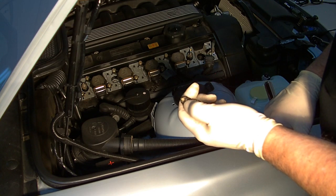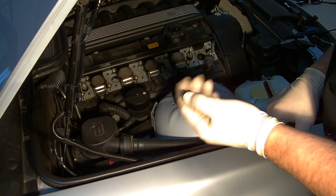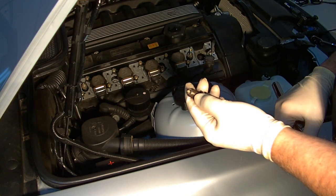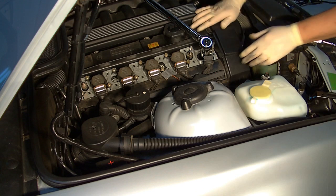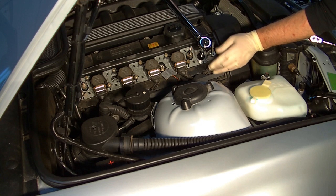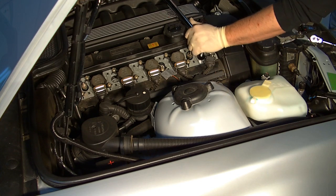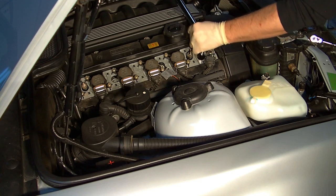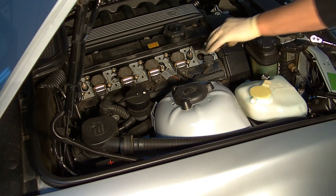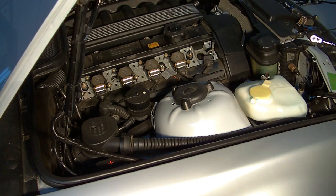Before you put the new plugs in, make sure they're gapped properly if they're a single prong. This is a four-prong plug, but getting them back in is pretty easily done. As you put in the spark plugs, make sure that you don't over-tighten. Refer to your Bentley manual and get the proper torque specification — on this car it's 18 foot-pounds. We can see that we left behind the socket, so we're going to retrieve that pretty easily.